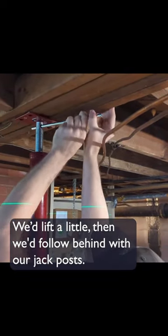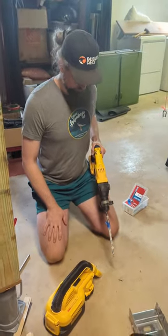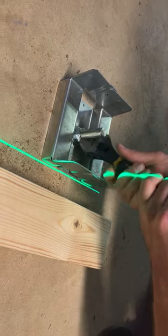We lift a little, then we follow behind with our jack post. Once we get it to the right height, we're ready to install our posts. But first we had to put down the post bases. And done — posts in, floor level, living room supported.